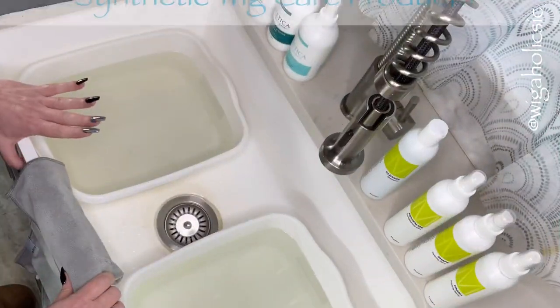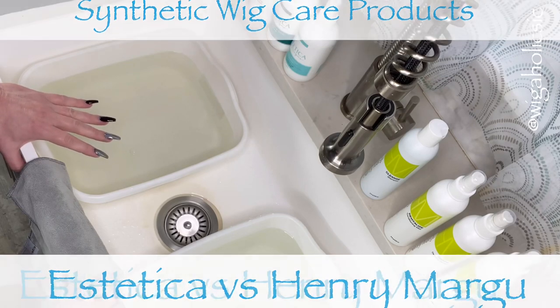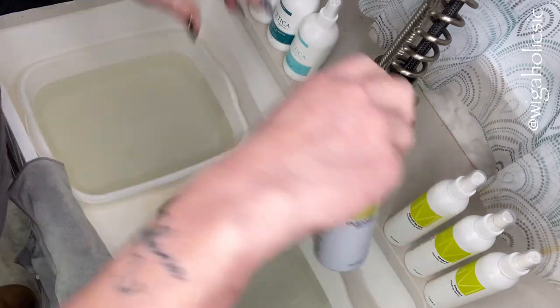Hey everybody, it's Wigaholic and I am back. As you saw in the preview, we are going to be testing two lines today against each other — we're going to be doing the Estetica line and the Henry Margu line.